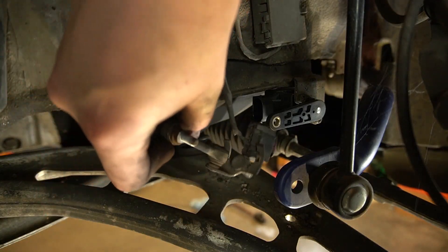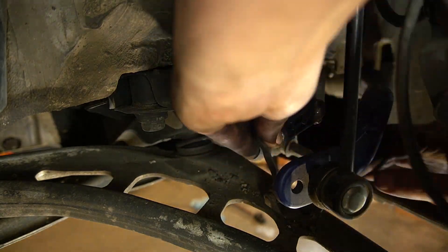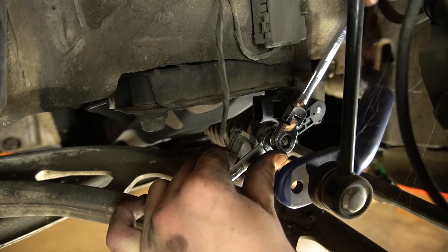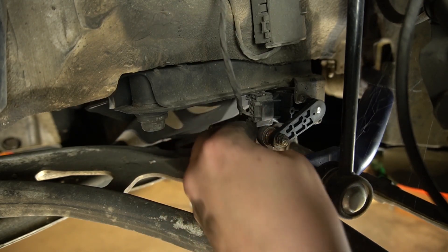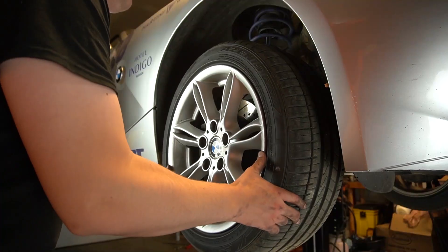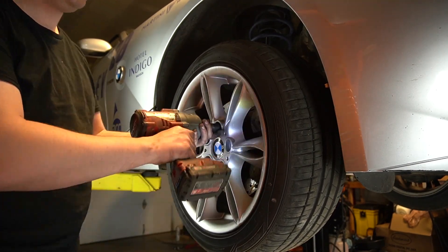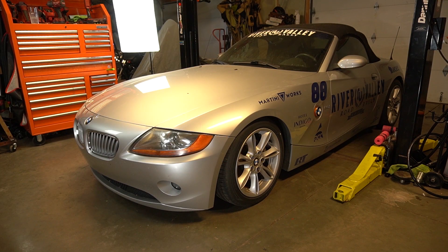Put this back in. Well that's all I have for you today. That level sensor is a pretty easy job. You can get it done between 20 and 30 minutes, no problem. Thanks for watching, and I'll catch you in the next one.